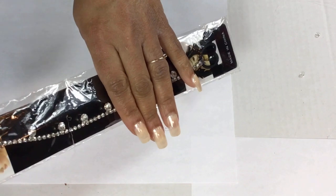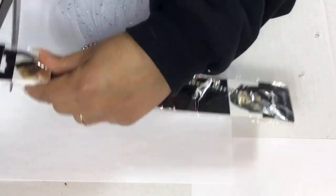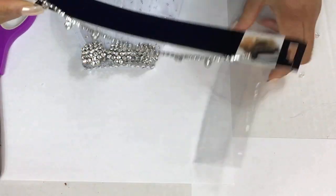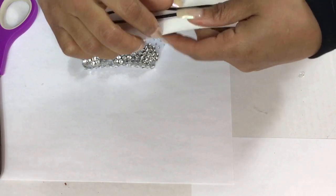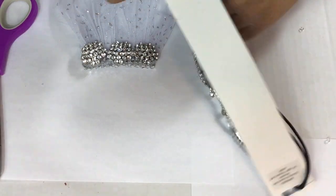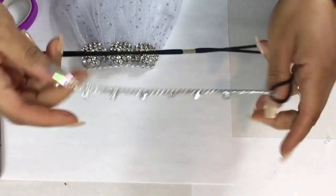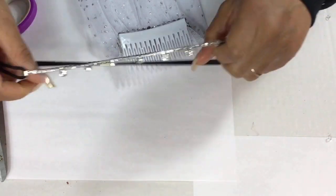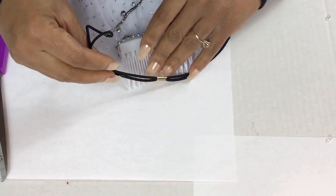The next thing I'm going to do is attach this headband to the comb. I purchased this little headband from the 99 cents store. I'm going to attach it to my comb — you can glue it to the comb or you can just attach it to it. Just turn the comb over like I'm doing here and attach it to the comb. It is so easy to do.